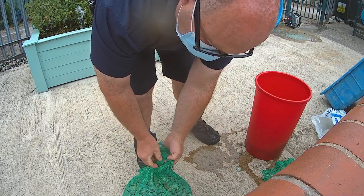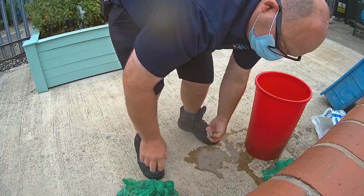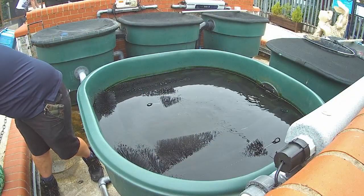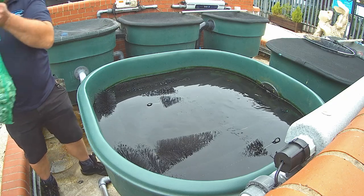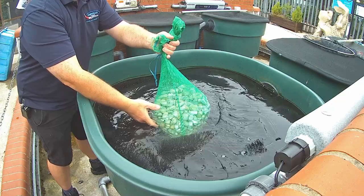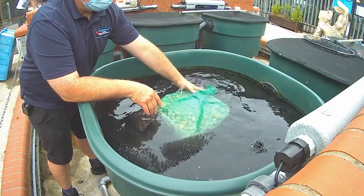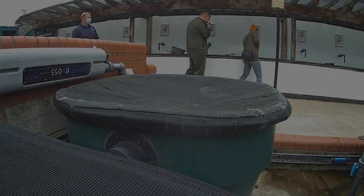Tie the bag up. The bag can then be transferred into your filter system, or simply placed directly into your pond should no suitable space be available. The zeolite should be left for several weeks to soak up the ammonia.